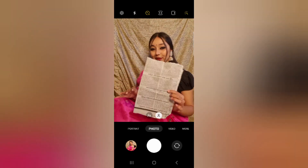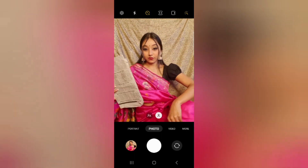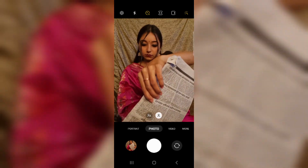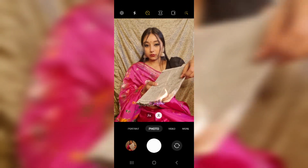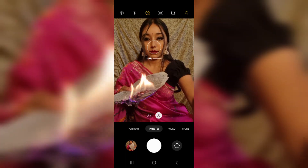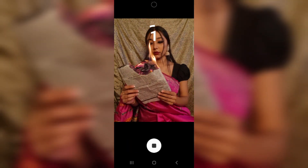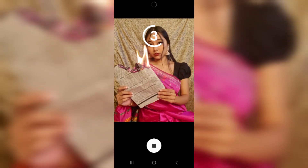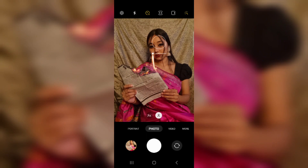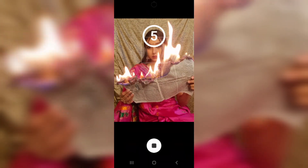I want to give a little disclaimer because it is a little dangerous — here I will be using fire as a prop. I have taken a newspaper which I have lit. Please, if you are doing this, be very careful and do it in the presence of an adult in your home. Keep a fire extinguisher nearby and maintain a little distance so that if something goes wrong, you will be able to protect yourself. So be careful while doing this.